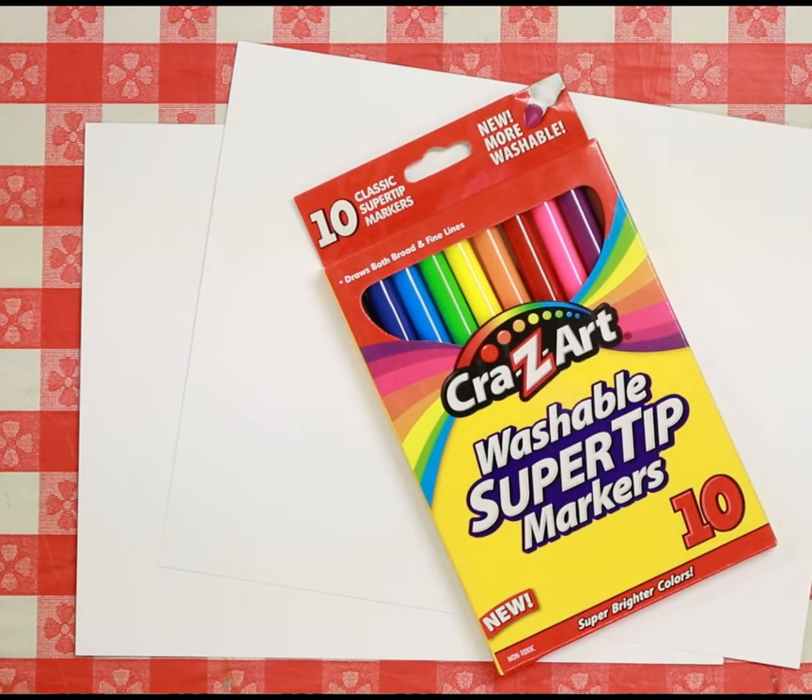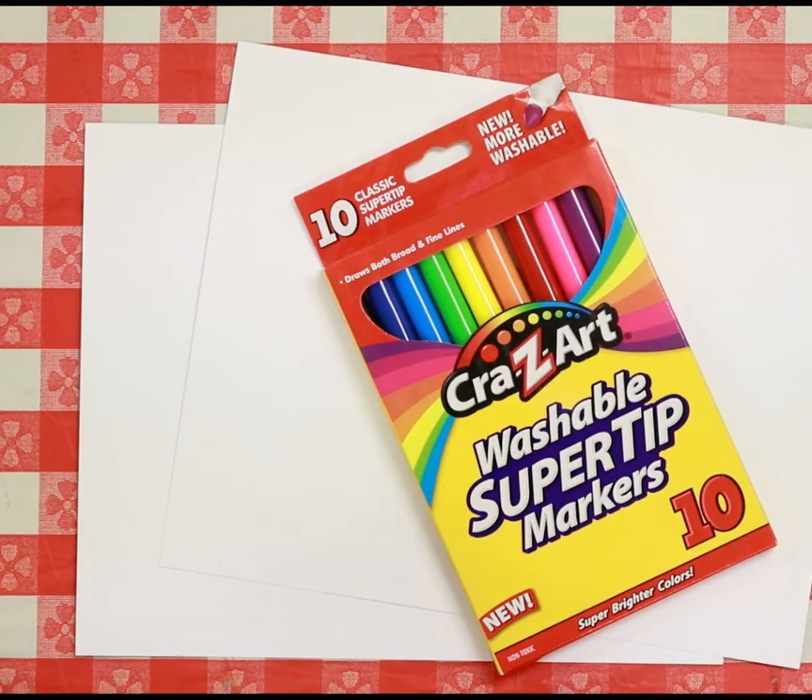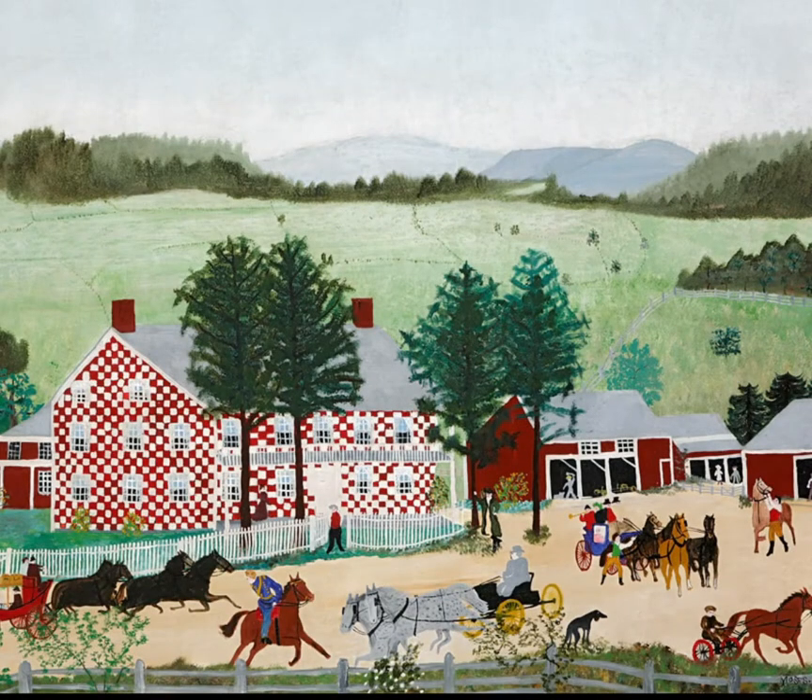The project we're going to do this week is going to be a folk art piece. Folk art means that the piece of art shows the lives and the feelings of just ordinary people — things in a community, a farm, people working on the farm, a town with people walking around doing their shopping or their chores, showing what real life is all about. One famous folk artist I really like is Grandma Moses. You can see she does a lot of pictures of fields, farms, towns, things like that.